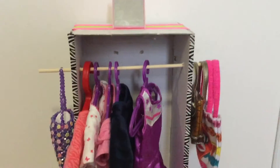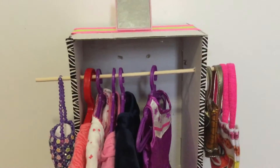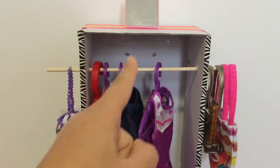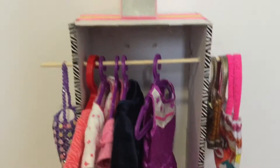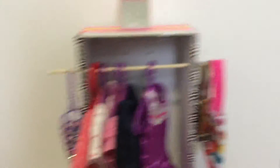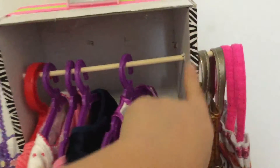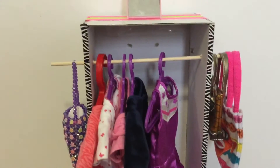So basically this is an 18-inch doll closet, but you can do this for any kind of doll. I just used a simple American Girl doll box — you can go check out the video for which doll came in this box; I'll put the name of the video in the description box below. I just decorated the sides with some decorative tape from the doll store, because this was originally a bed and I turned it into a closet.